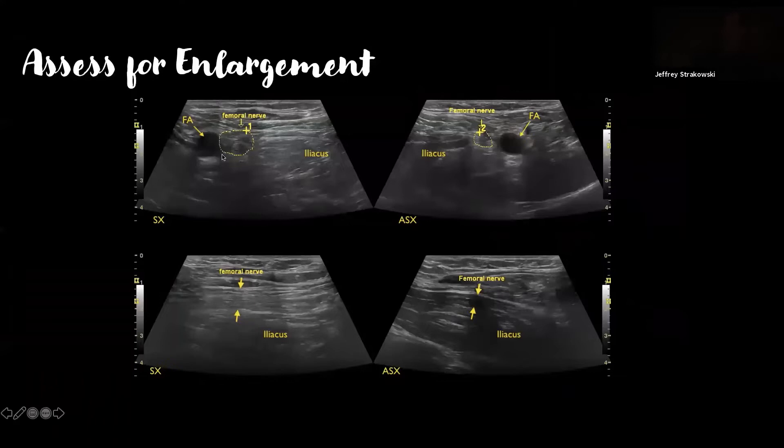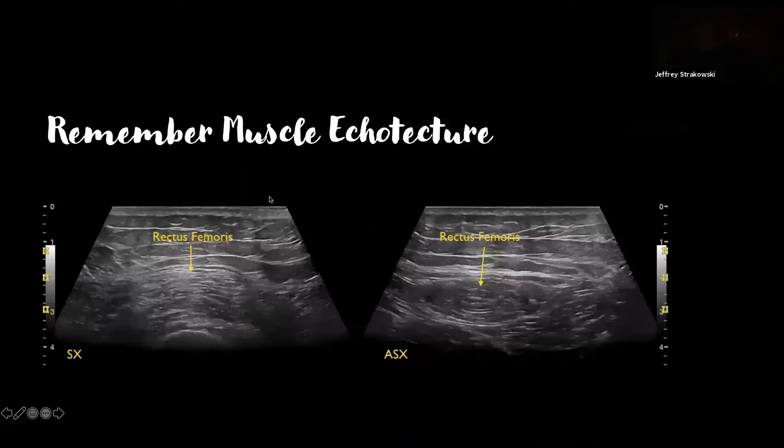Doing side-to-side comparison is helpful, especially when not familiar with these nerves. Look at the difference between this diffusely enlarged femoral nerve from a stretch injury and hip dislocation compared to the normal femoral nerve on the opposite side — it's grossly enlarged all the way through to the point it starts to branch. For complicated nerves with complicated courses, we can gain a lot of information by looking at muscle architecture — this is the denervated rectus femoris on the affected side compared to the same level on the unaffected side.